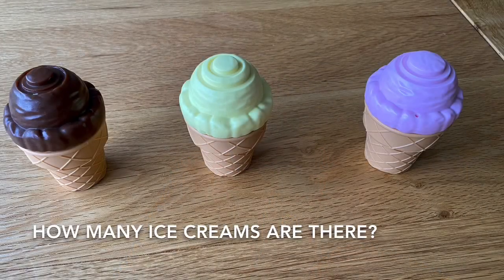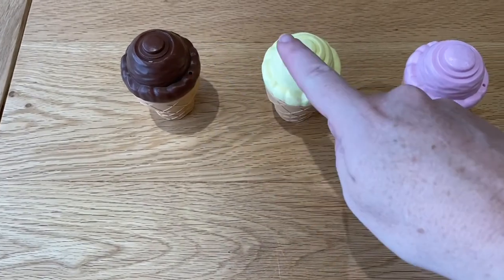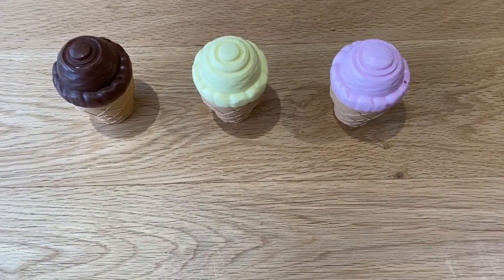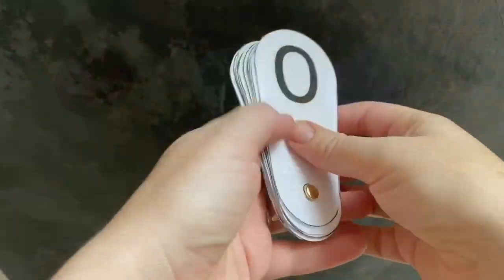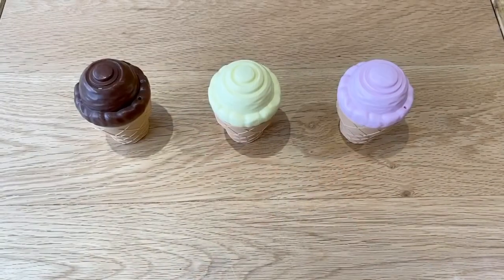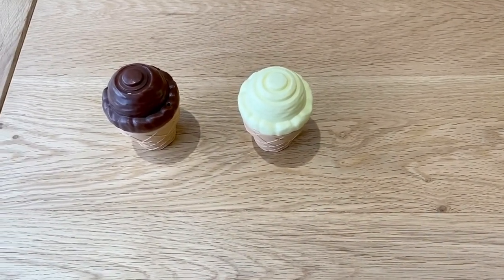You can support children to match quantity to numeral. They simply count the objects and then show their answer on their number fan. This is a great way for children that might not yet be able to write the numeral to show their understanding. Show me how many are left if we take one away. Three take away one equals.